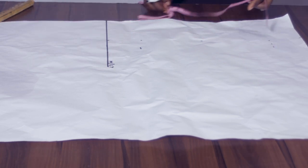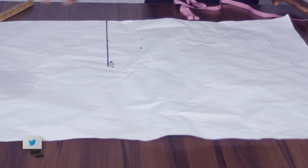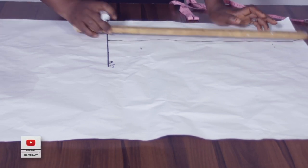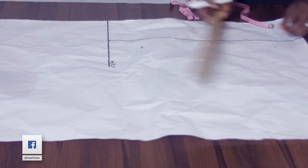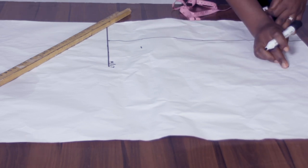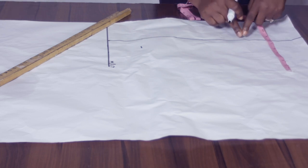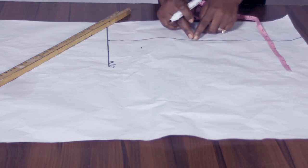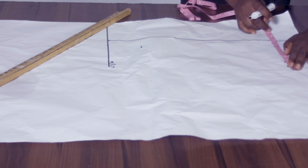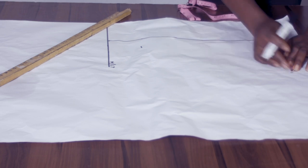I'll also be taking 5 inches first — the 5 inches is taken like this. Here's my 5 inches, I will rule it out. Here is my 3 inches. On the 3 inches I can take the shoulder measurement divided by 2. All my circumference measurements will be starting from this particular line, this 5 inches line. So the shoulder measurement divided by 2 is 7 inches, and I'm going to add half an inch. So this is my 7.5 inches.